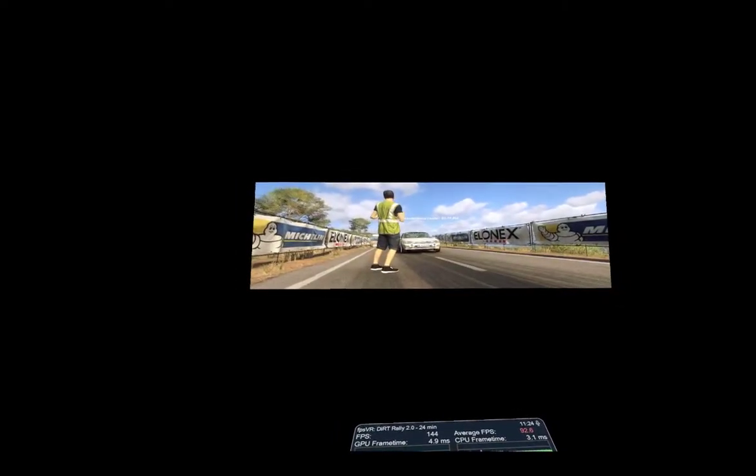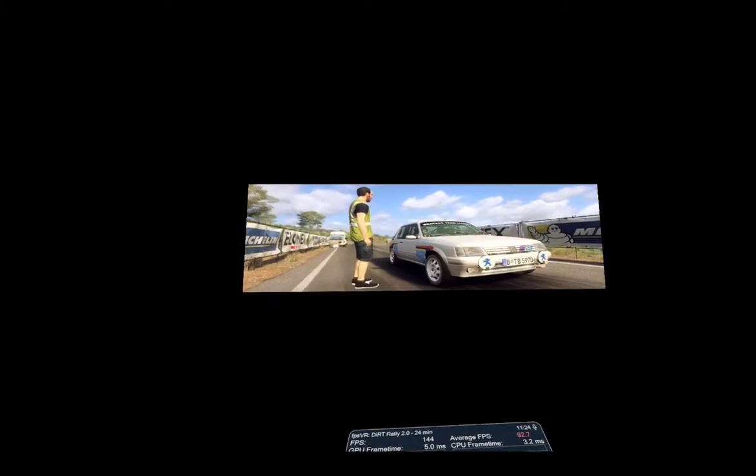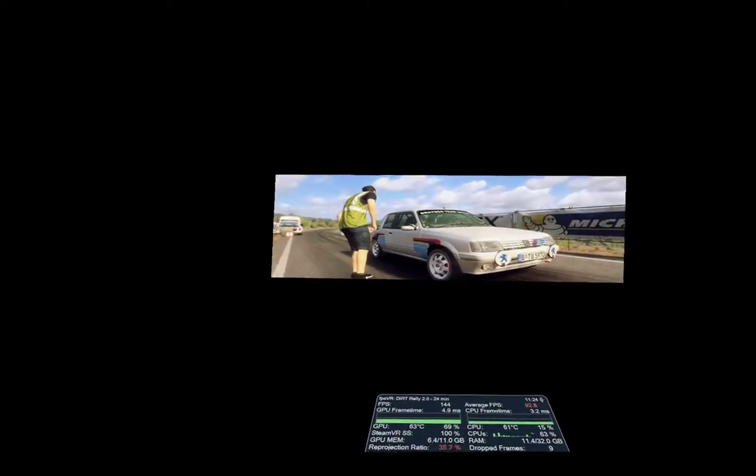It starts at 50, six left, 30, two right open, six long. Good luck.